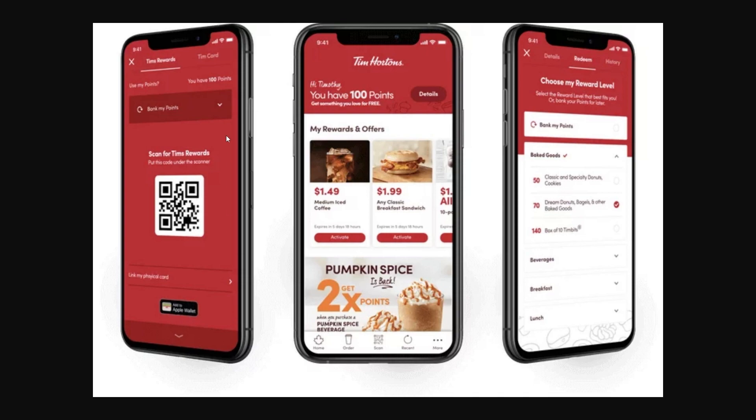Once you've done that, it should look similar to this screen on the left. At the top, choose Tim Card. Once you click on that, you will see a button at the bottom — just like on this Tim's rewards section — that says Add to Apple Wallet. From there, simply click that and follow the on-screen instructions to add it to your wallet.